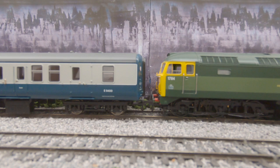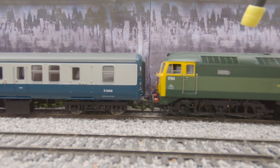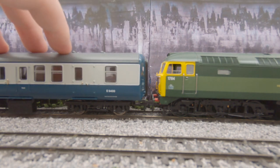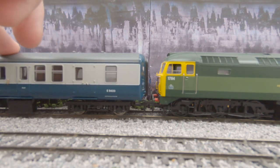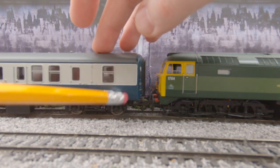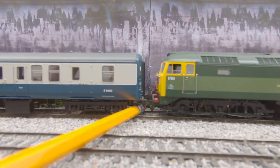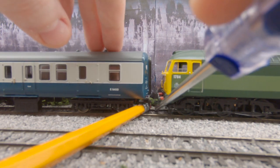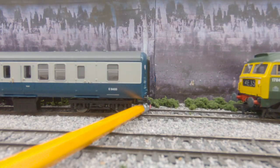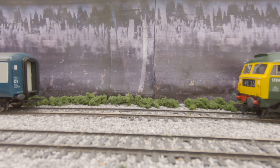So what you do is start with the loco end. We've got a long train here with a diesel locomotive on one end and a bunch of coaches attached. I start with the loco end, take the pencil, and first push the coach up gently against it to release some of the tension. Then I take the pencil — you can see there's a small lever hanging down — and use the rubber end to push it upwards. Leaving the pencil there keeps it engaged upwards, then I take the screwdriver, go to the other end, push it upwards, and push the locomotive away.